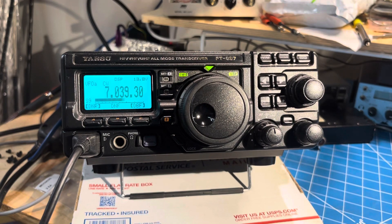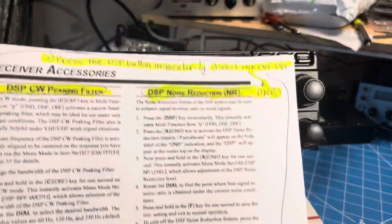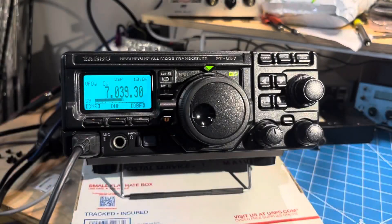Anyway, if that was a CW signal, I think that would be plenty copyable. So that's my quick update. Thanks again, Steve, for pointing out both the DSP and the tuning indicator — we'll get on the air yet. I ordered a couple of batteries and a tuner to fit on the side of this, so I'll post some videos soon. Thanks for watching.